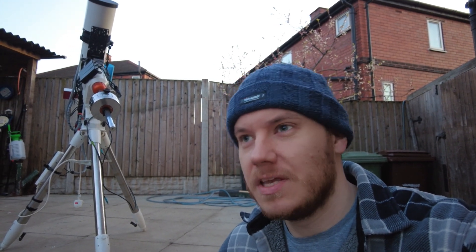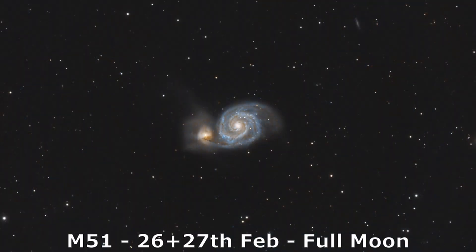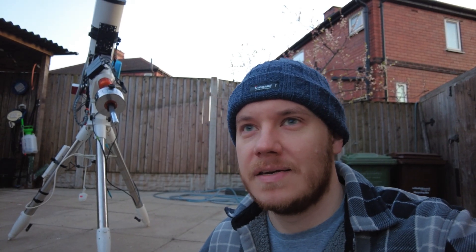Hi there everyone, my name is Luke and welcome to my channel. Tonight I'm actually going to be reshooting a target I did around a month ago — it's M51, the Whirlpool Galaxy in Ursa Major. Last time I shot it, it was underneath a full moon. I wasn't completely satisfied with the image, and I mentioned I'd like to reshoot it. Fortunately tonight is going to be clear through till dawn, and this is the perfect opportunity.